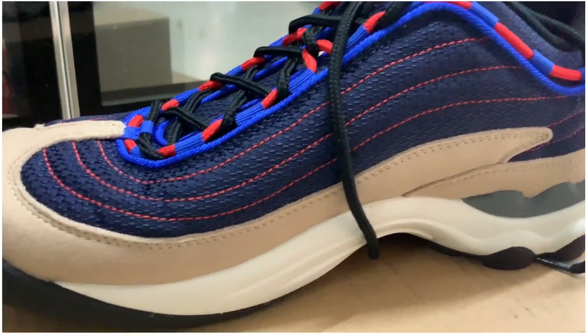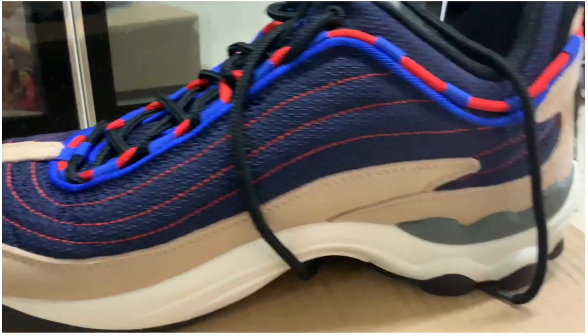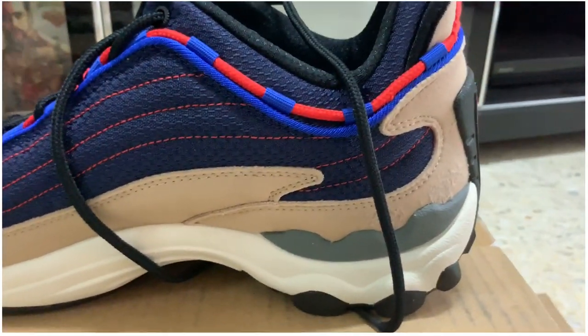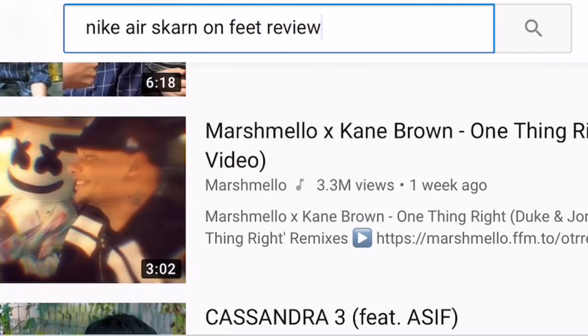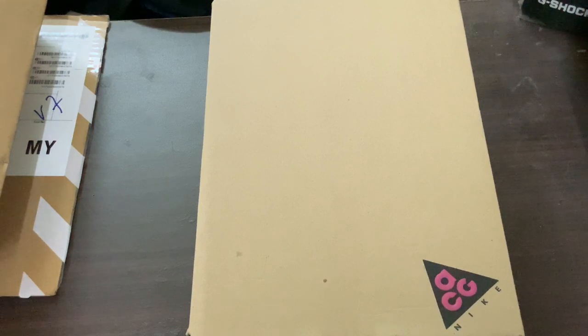Here it is — the Nike Air Skarn. Long story short, I went to the Nike store and picked the shoe up because it looked really cool. I went to YouTube to see if there were any reviews, and when I typed in 'Nike Air Skarn on-feet reviews,' nothing came up. So I decided to do one myself to help out those who are interested in buying these shoes.